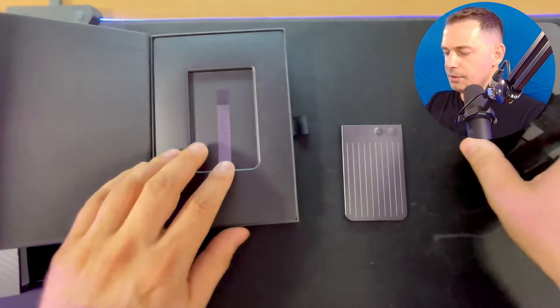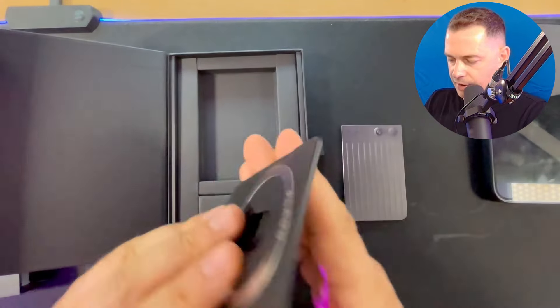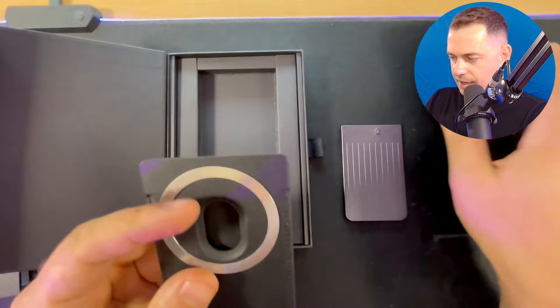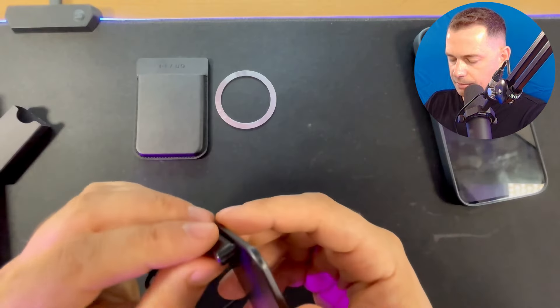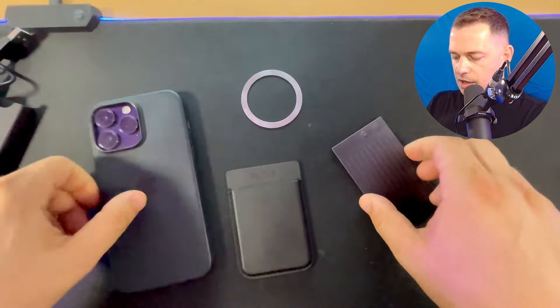Let's see what we have inside. I like this leather case, and look at this magnetic ring — if your phone does not have MagSafe, here is the magnetic ring you can use. Also included in the case is a magnetic charger. That's what's in the box.